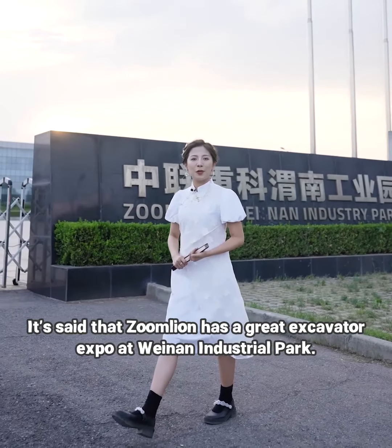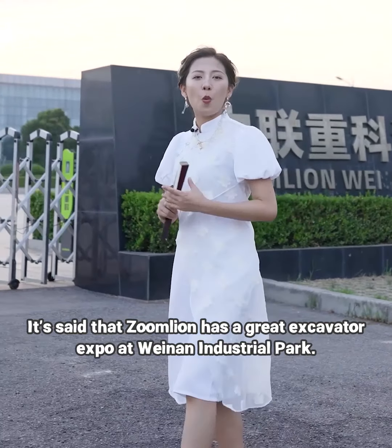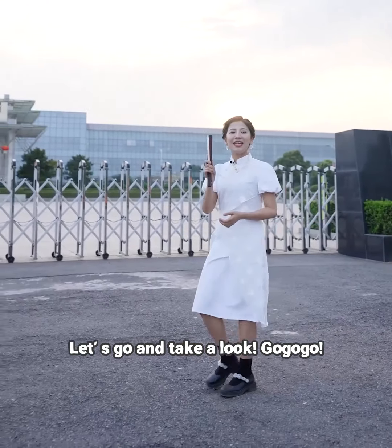It is said that Zunlan has a great excavator expo at Huynan Industrial Park. Let's go and take a look. Go go go!